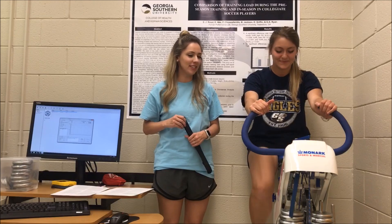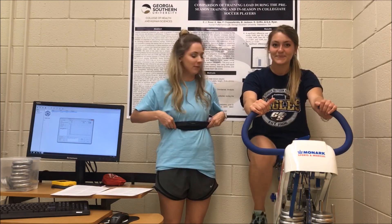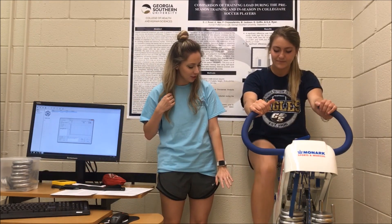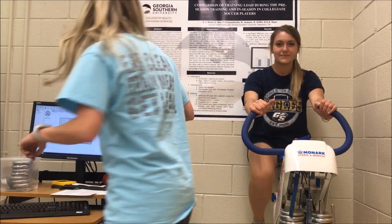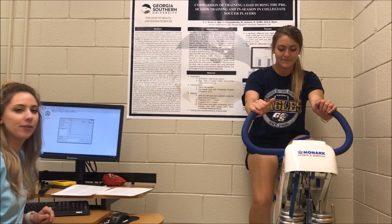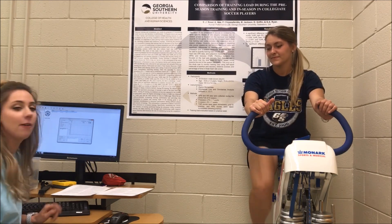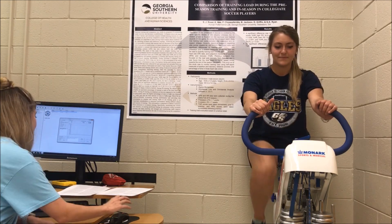Now that the bike has been prepped for testing, we have also ensured that the participant is prepped as well. The participant is wearing a heart rate monitor around her rib cage, tucked up under her sports bra. We have also ensured that the seat height is at a proper height for the individual, at about a 5 to 25% bend when her leg is fully extended. She is cycling between 50 and 60 revolutions per minute and has been cycling for approximately one minute. During the warm-up, we want to make sure she does 5 all-out sprints between 4 and 6 seconds so that her body and mind are prepared for the test itself.